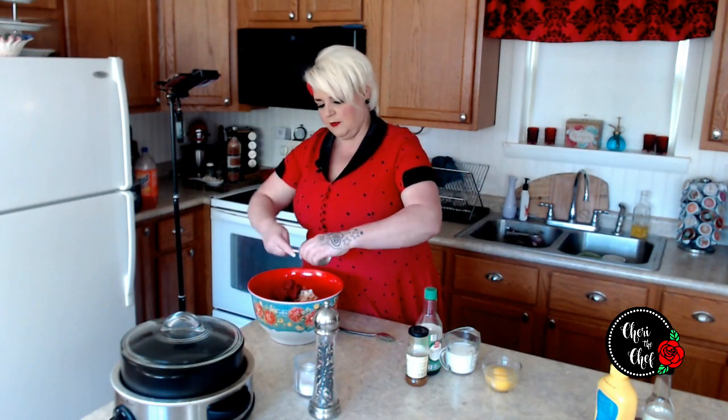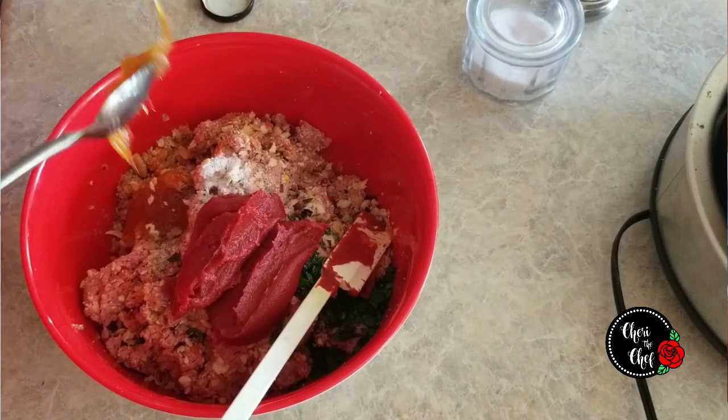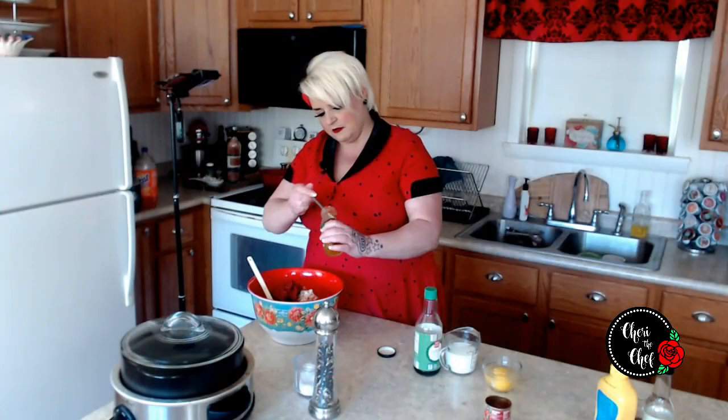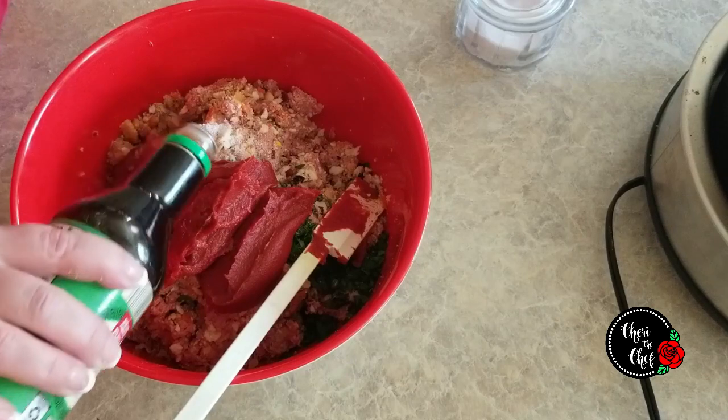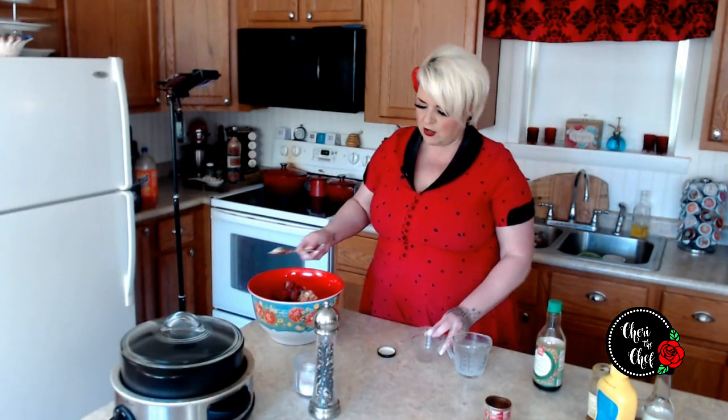I'm also going to add in a can of tomato paste. A lot of people use ketchup; I use tomato paste because I think it's a little richer, but I do like the sweetness of ketchup. So in place of that I had a little bit of mango chutney I needed to use up — that's when I make meatloaf, when I've got to clean out the fridge. About two tablespoons of that, and I'll save a little bit for the topping. I was out of Worcestershire, so I'm adding a couple of teaspoons of soy sauce, three quarters of a cup of milk, and two eggs. Then we're just going to work this all together with our hands.